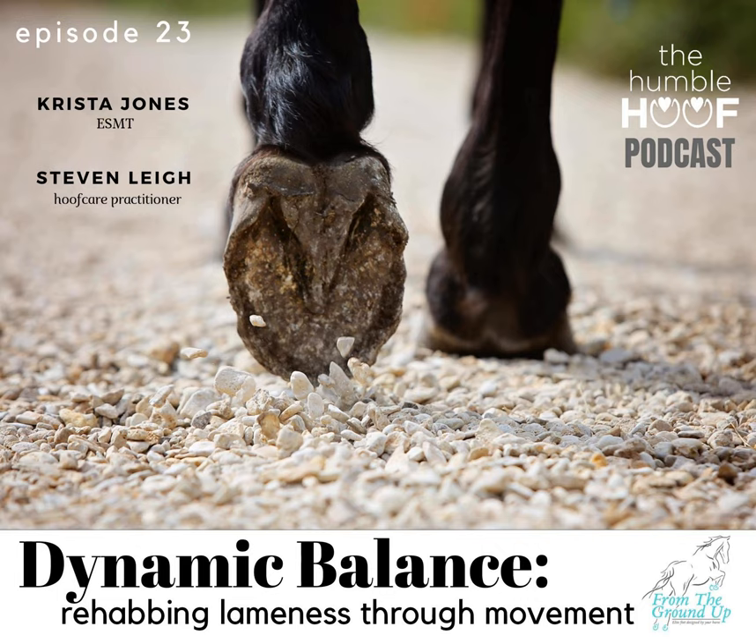Welcome to the Humble Hoof Podcast. My name is Alisha Harlov. This is a podcast for both horse owners and hoof care professionals, offering discussions into various philosophies on the health of the hoof and soundness of your horse. Please check us out on Facebook or at thehumblehoof.com.